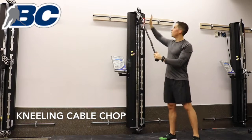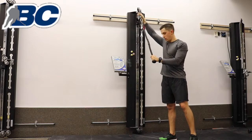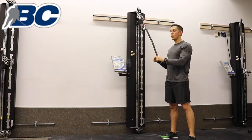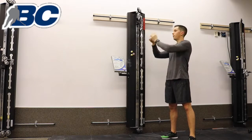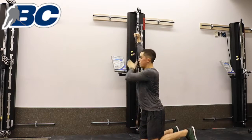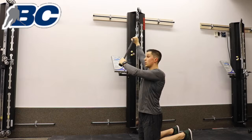Kneeling cable chops: put the machine up to the top of the cable pulling system, hands on the rope. If you only have a handle, it's okay, you can hold both sides of it. Ideally with the rope down, in line with the machine, on both knees, as tall as you can be.